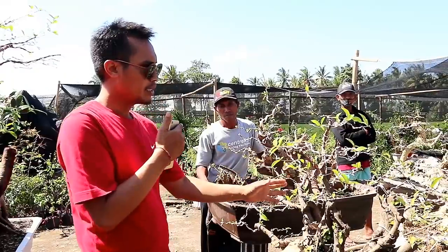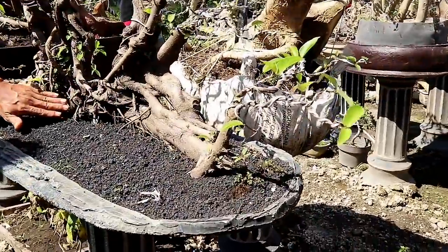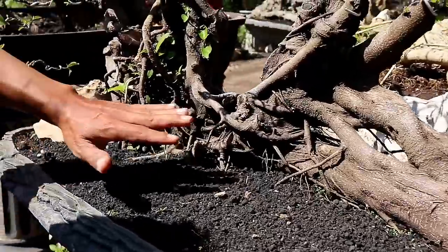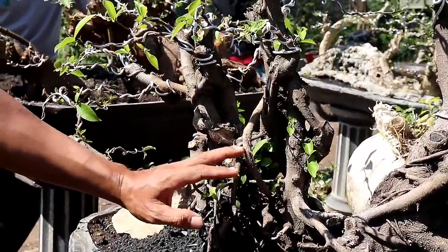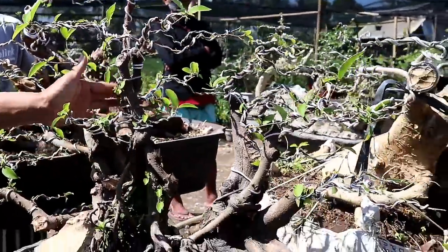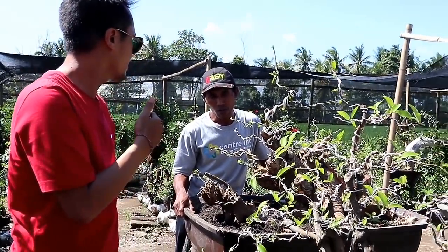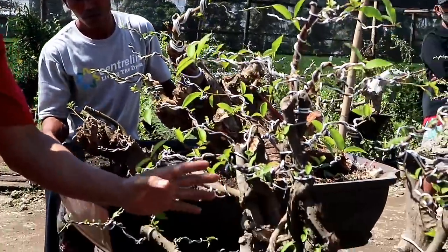Sobat bonsai, ini adalah bahan dari idrik atau bunut hitam dengan gaya seperti gaya rep. Alurnya sangat keren sekali, ini ori dari idrik hitam. Dan untuk idrik hitam ini dihargai 2.500.000.